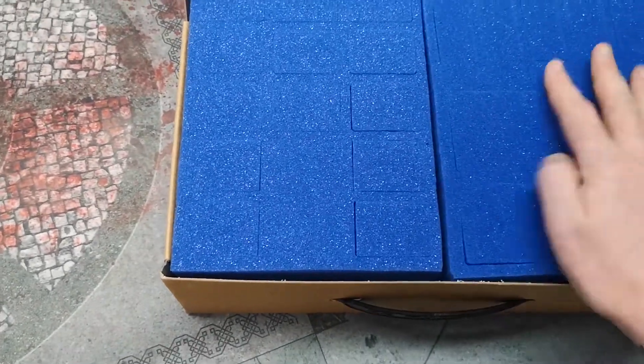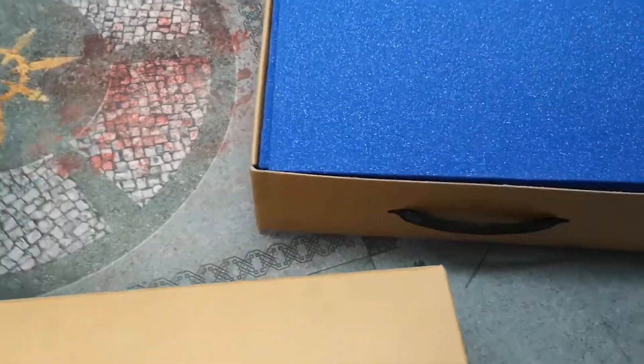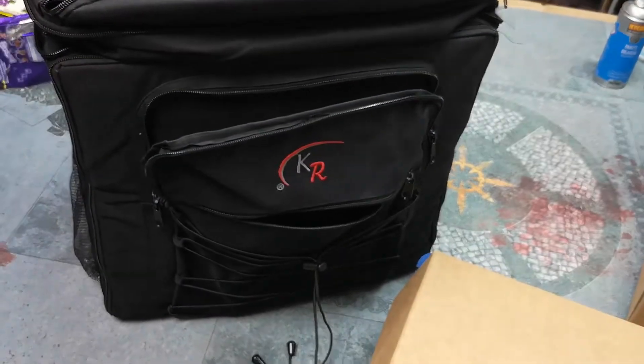Surprisingly, you can actually get a lot of models in here. In fact, up until the new release, Lucy used to keep nearly all of our Storm Cast in just one of these, which goes to show just how much you can get in.